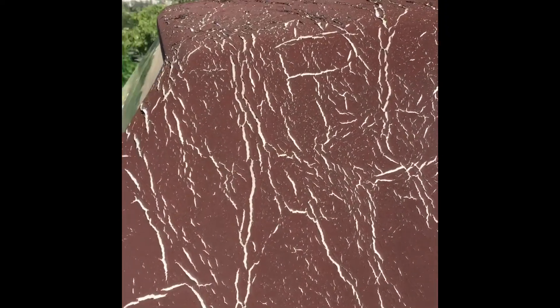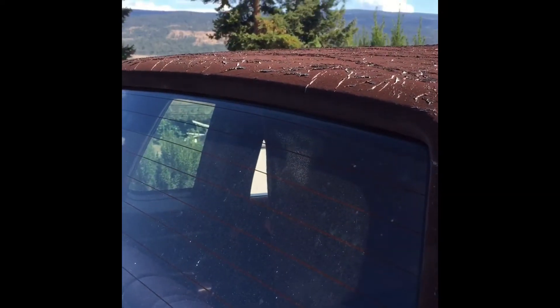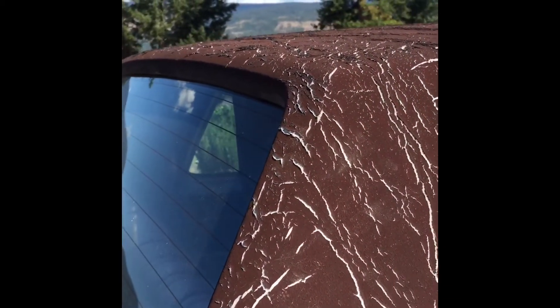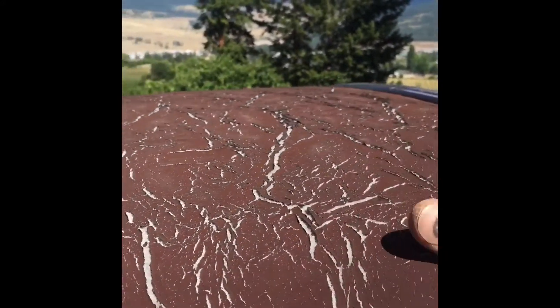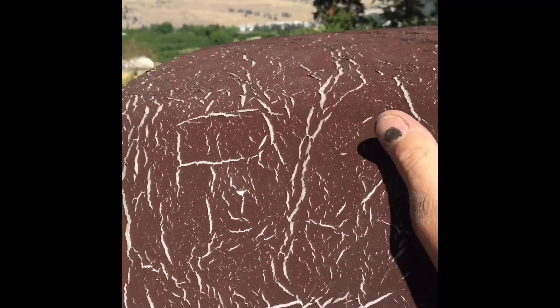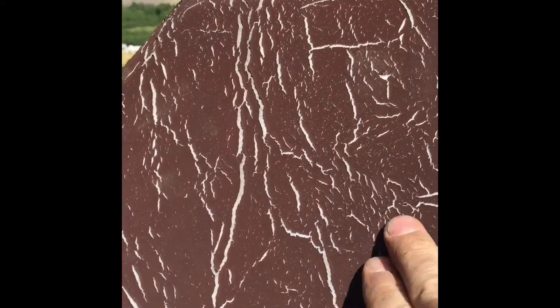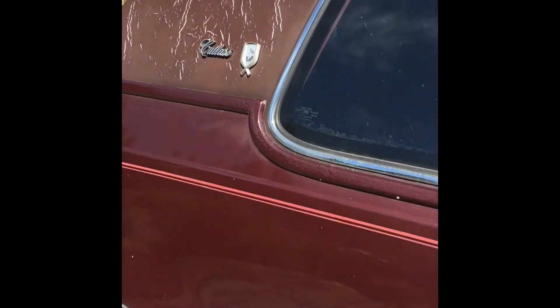The vinyl top is cracked as hell. I don't know if they've ever seen anybody fully replace one of these, but I'd like to see what it looks like. Because it's not like the old vinyl tops where it's just stretched and glued onto the body — this stuff has padding underneath it, and I don't even know if you can get that stuff anymore. I don't mind the vinyl top look if it's cleaned up nice.